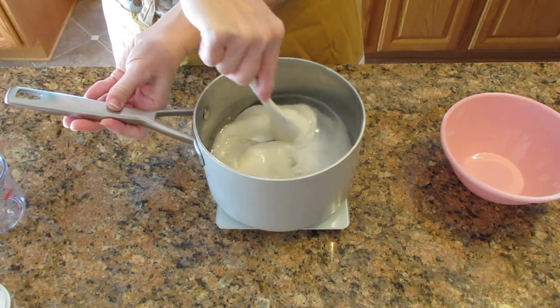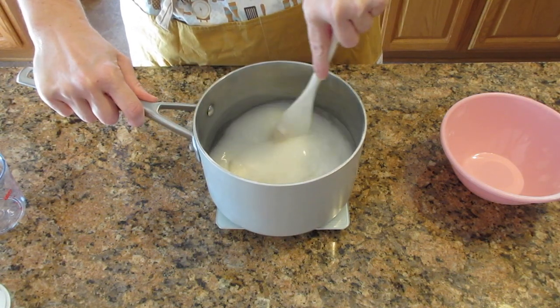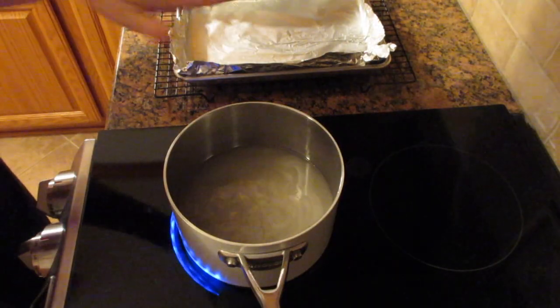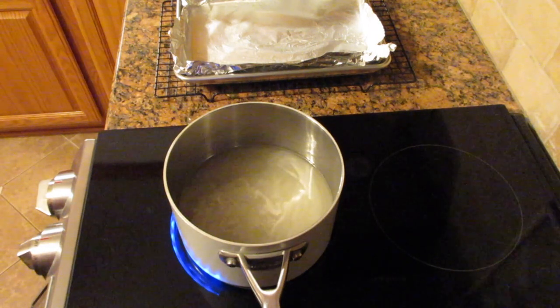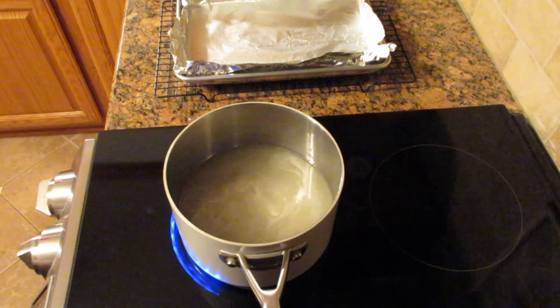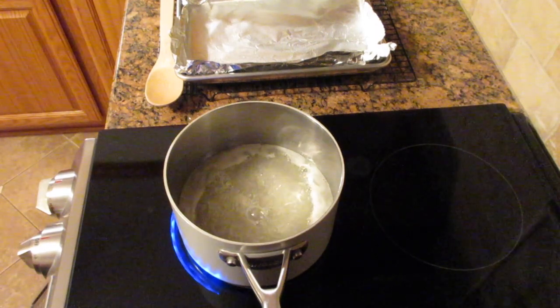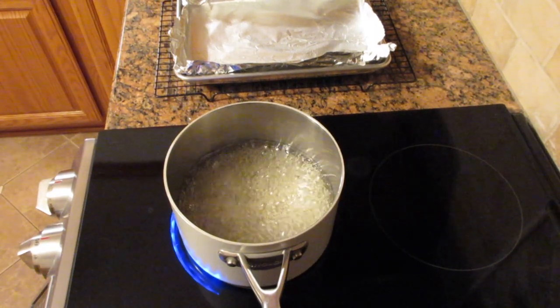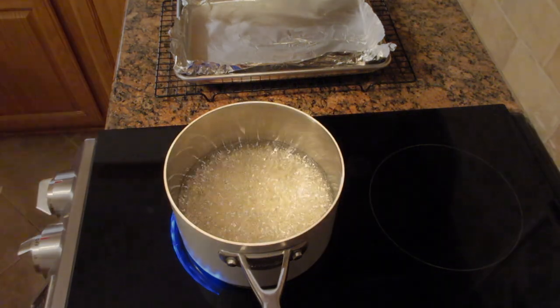If you don't have corn syrup or glucose syrup, I'll give you a link below that shows you how to make this with just sugar and water, but it's a little more difficult so keep that in mind. Bring this to a boil and once it starts boiling, stop stirring — you don't touch it from this point forward. At first it'll look foamy like this.